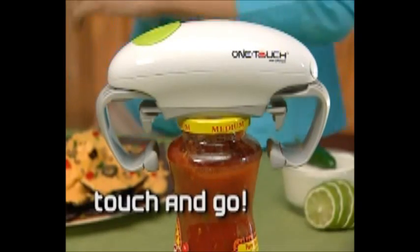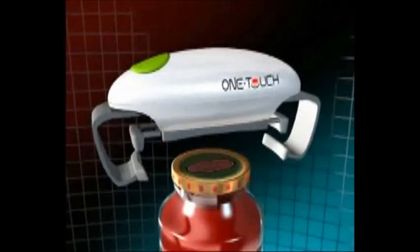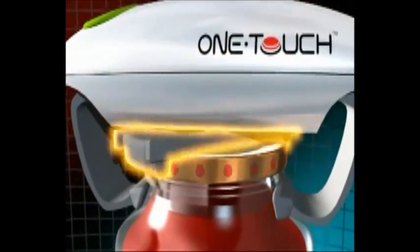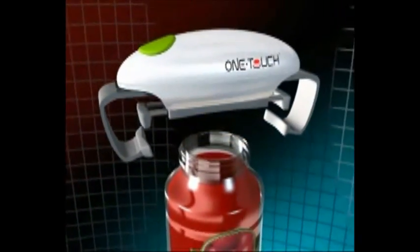Other methods are a pain in the hand, but now you can just touch and go — it's that easy. This amazing robotic technology automatically clamps the jar with its stabilizer arms.